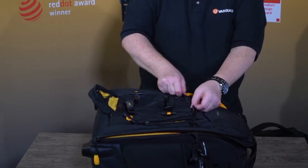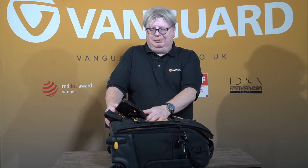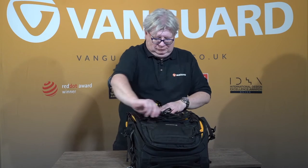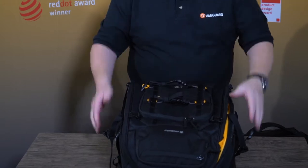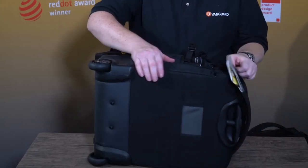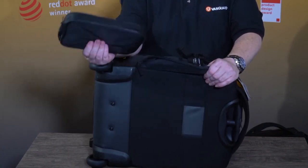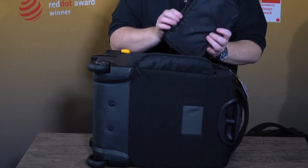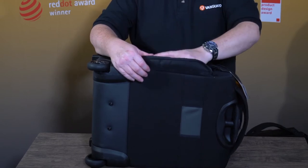Behind them, there's a further pocket into which you can put a tablet, all of your spare batteries and memory cards. Your memory cards have green for empty, red for full. There is also a sneaky little extra pair of pockets, which you could use for batteries or small accessories, or whatever you want. You've got a little padded pouch here that goes inside, and that's replicated on the other side of the bag. That could be chargers, batteries, or a small electronic device — whatever you wish to carry.